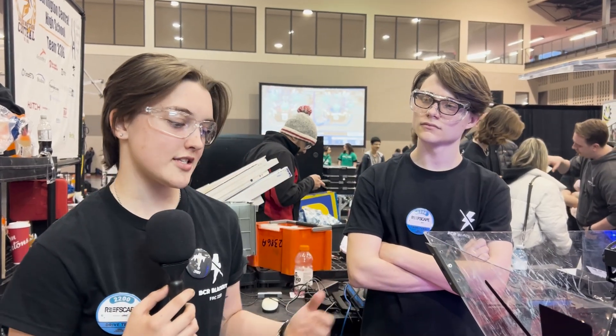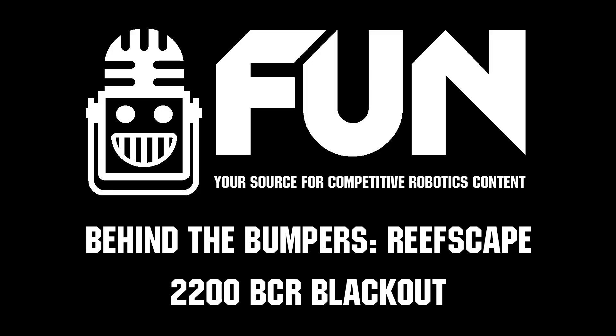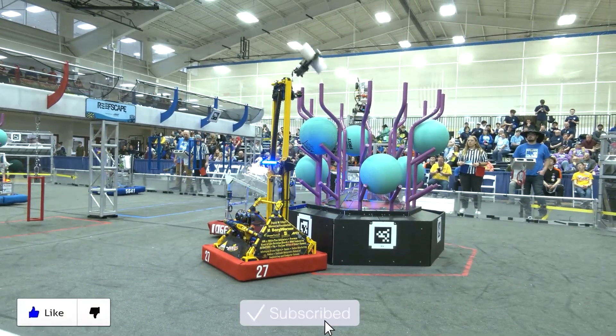It's been pretty fun — our quality is the same, we still have just as much fun, and we keep our reputation. It's great to still see you guys here. This has been Team 2200 BCR Blackout — good luck at the rest of the competition! Thanks for watching; don't forget to like, subscribe, and click the bell to stay up to date on future FUN videos.